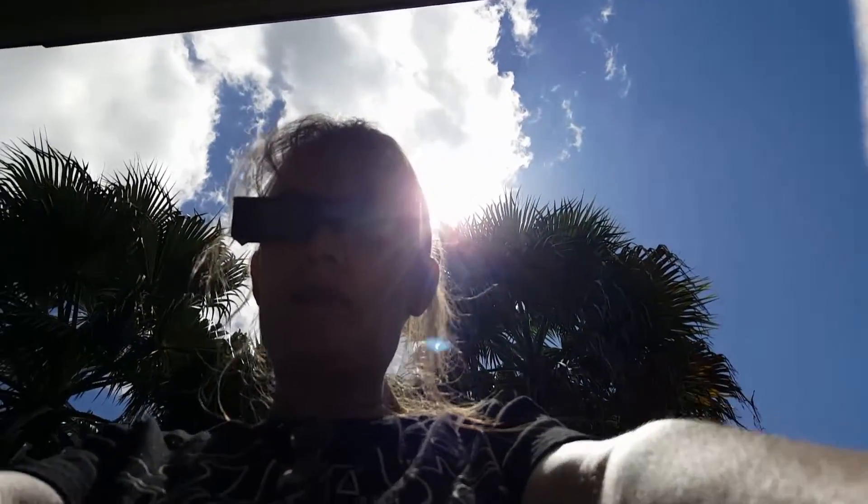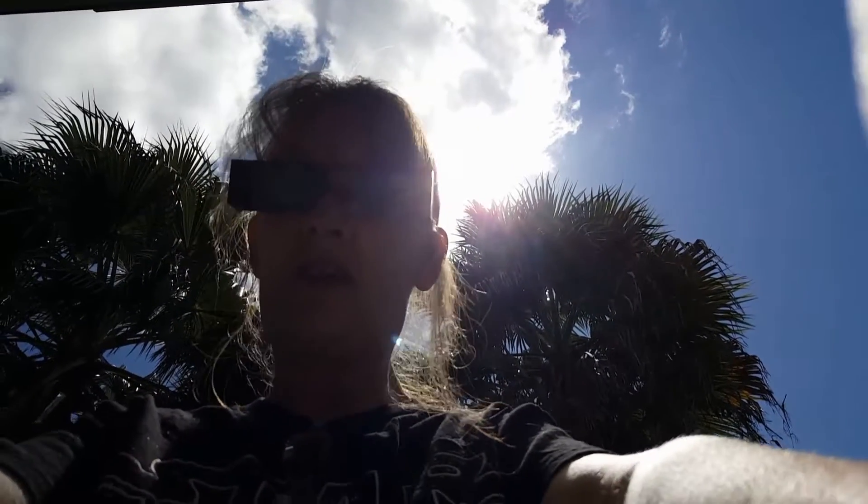Hey everybody, it's Tink with Tink Moments. I wanted to show you my view of the solar eclipse today. I'm sure everybody else is checking out the solar eclipse as well, but I wanted to show you how we're looking at it — not just with these cool fun-looking glasses, but we also made a fun little viewing box.